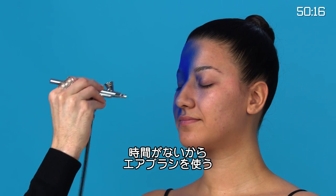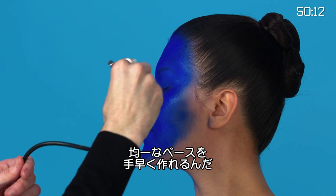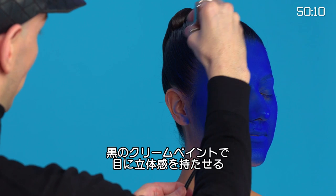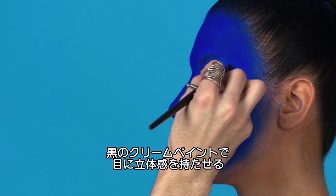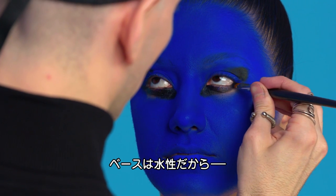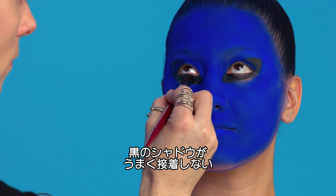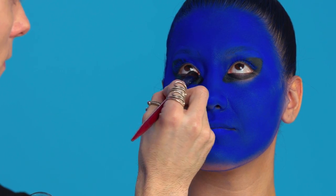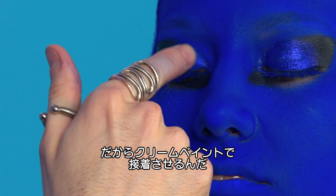I don't normally use airbrush, but since I only have an hour to do this look, this is a faster way to get a nice even base. Now I'm going to add dimension to the eye with a black cream paint. Since the base is water-based paint, the black shadow I'm using won't adhere properly to it, so I use a cream-based paint to give a surface for the shadow to stick to.